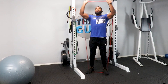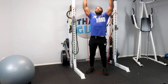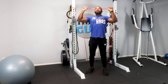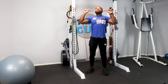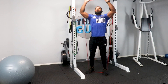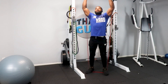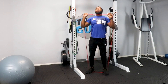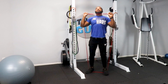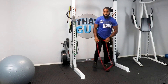Here we go. 1, notice high control on the way down. 2, 3, 4, 5, 6, 7, 8, 9, 10, 11, 12, 13, 14, 15, 16. And continuing to 19, 20.